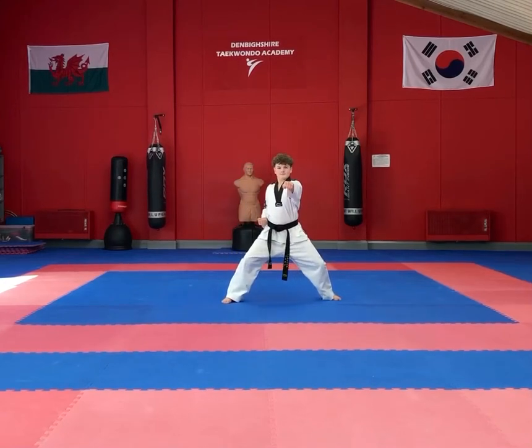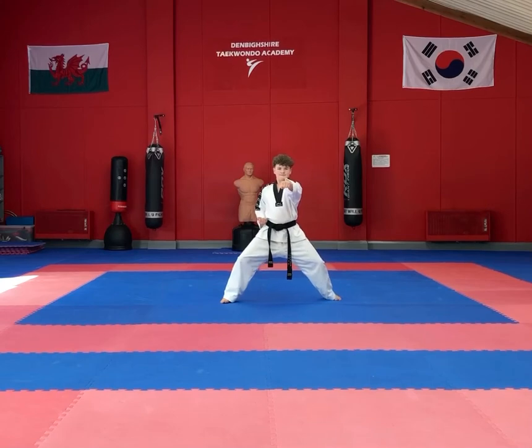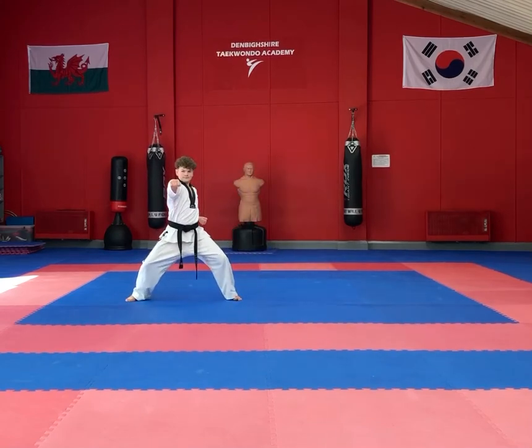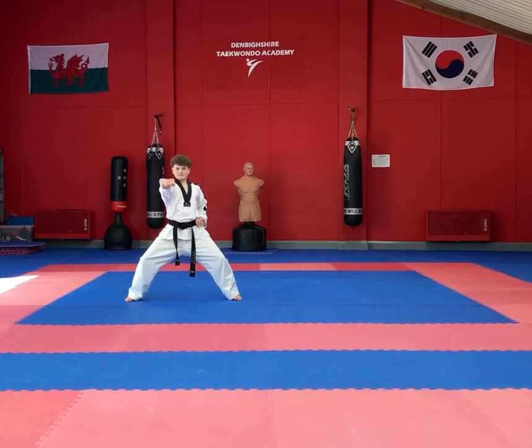Slide the left leg out into a sitting stance and perform a slow measured middle punch, then perform a double punch at normal speed. Foot to foot into another sitting stance, then again using your right hand perform a slow middle section punch followed by a normal speed double punch.